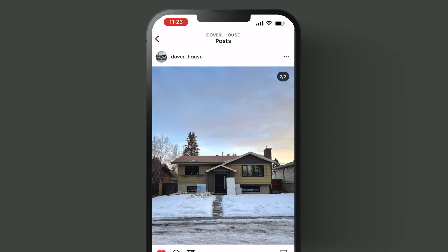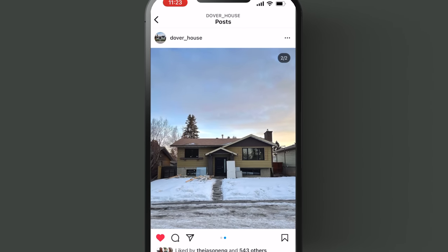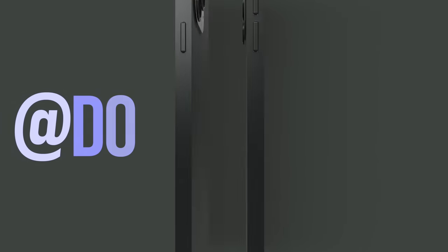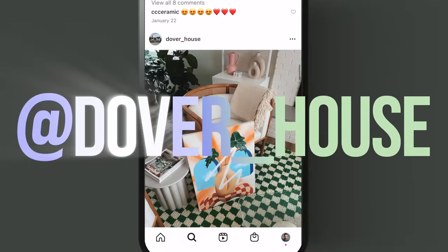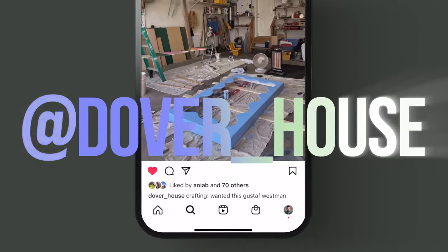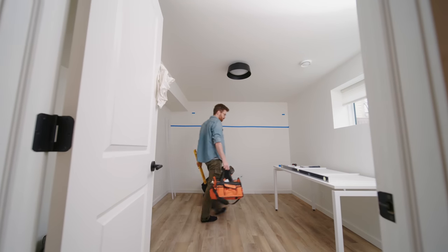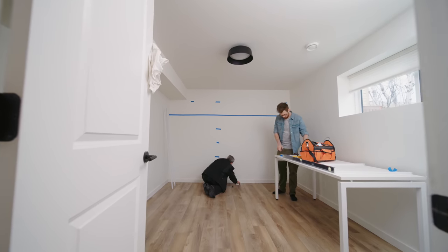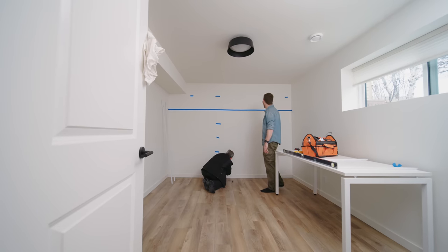Let's rewind to a couple of years ago when we got this bungalow and started renovating it. It was a massive transformation from what it used to be. You might've been following along on Instagram at Dover House — we've shown every detail of what we've done, and there's still tons more work to be done. But for now, I just wanted a space where I could get some work done, so we started setting up this office with just an empty room.